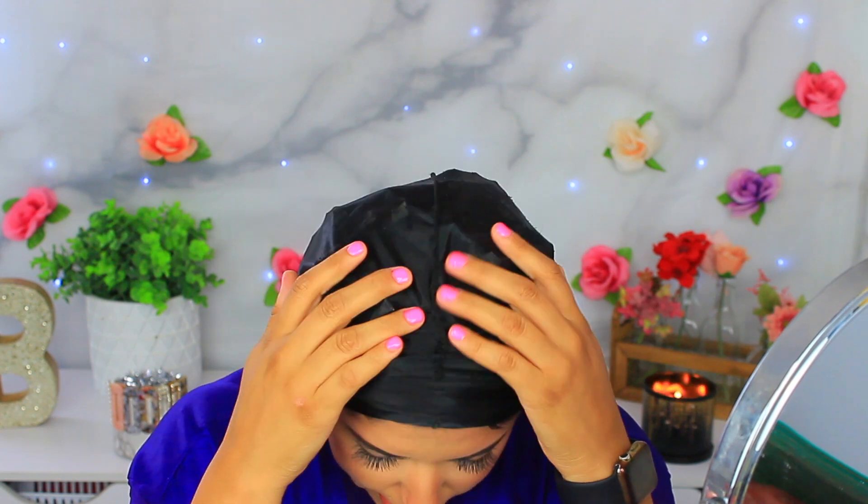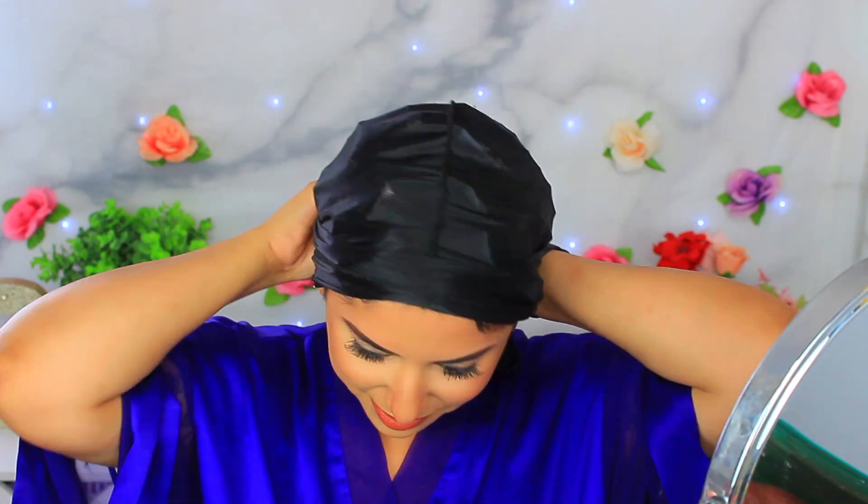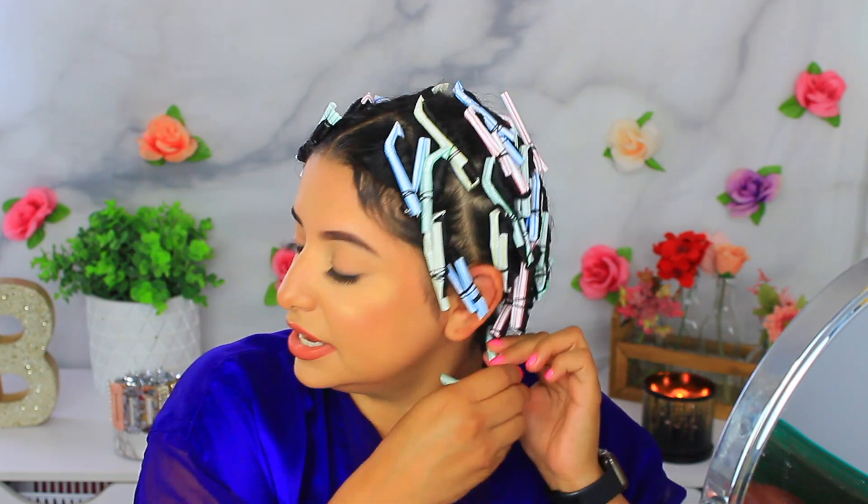This is what I woke up looking like. Having something on your head like a scarf or do-rag to hold it all in was actually pretty good and it wasn't uncomfortable — I thought it was gonna be unbearable but it wasn't. The straws lay flat on my hair so I was able to sleep on my side or even on my back. They feel dry so let's go ahead and take them out. I'm gonna start here in the back and just start taking off the rubber bands.